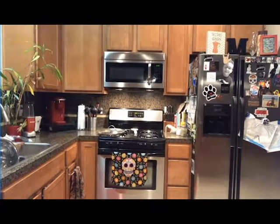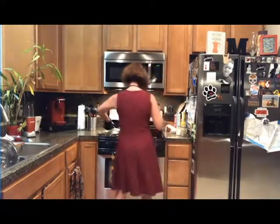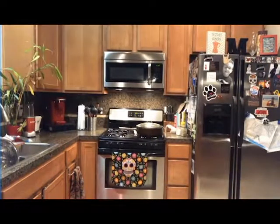Oh, I just heard the garage door open. Hey, honey! Gotcha. Okay, we'll be right back.